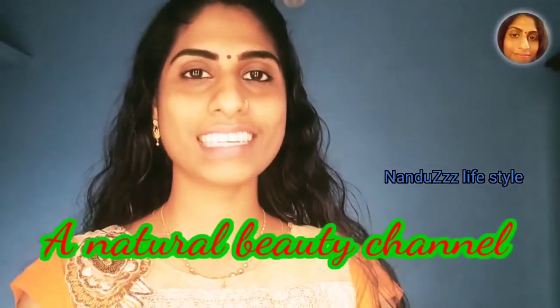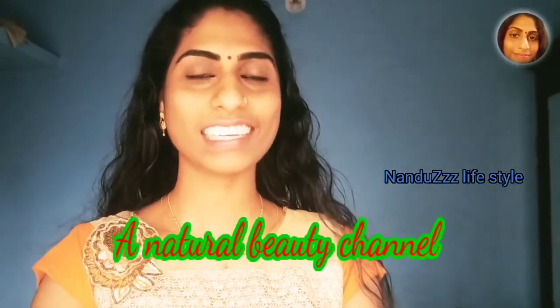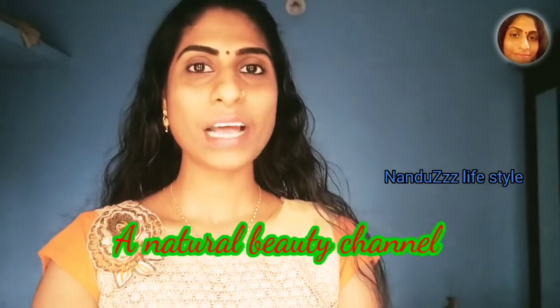The four areas of the skin will be done like this, so it's going to be the same way. I will show you how to color it.